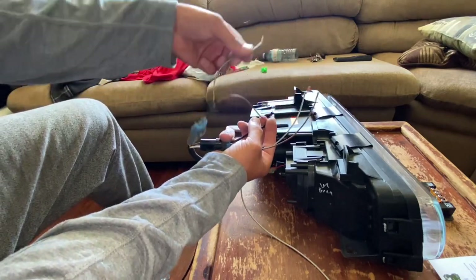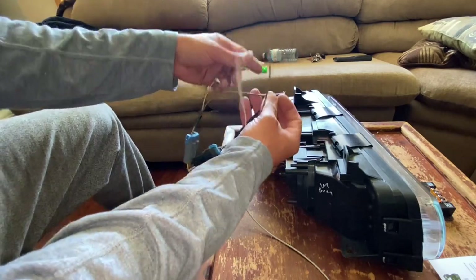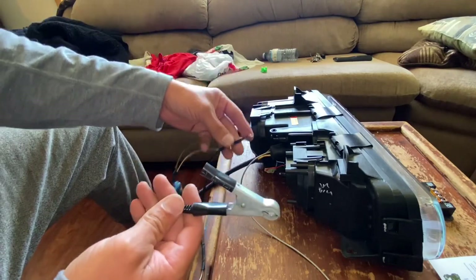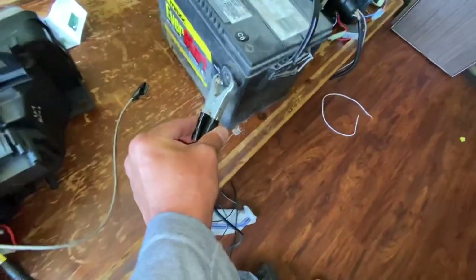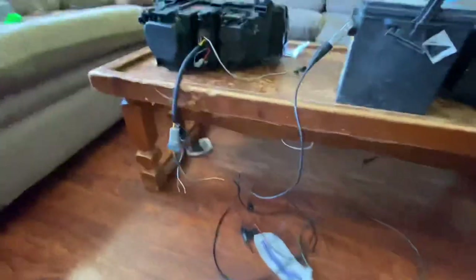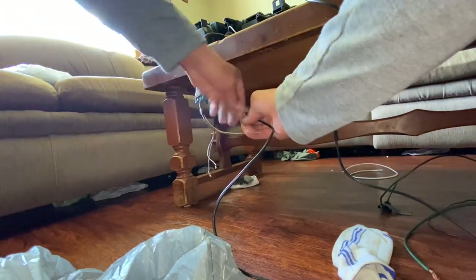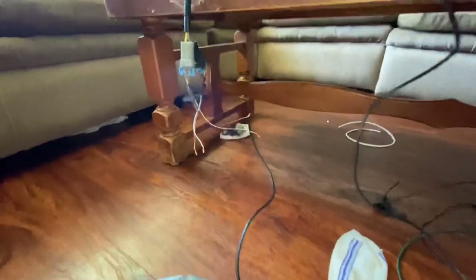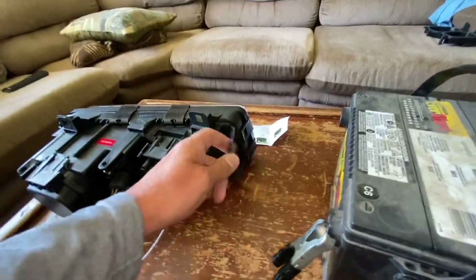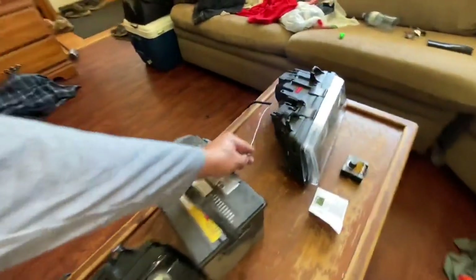I've got a wire hooked up here and I'm going to click it onto the negative on a car battery — which I have right here. So now we have a ground going into the light through these two plugs. Now all I need to do — it's hooked up to the brown — if I take this wire and touch it to the positive on the battery, the halos will turn on. Check it out — see? Maximum brightness. Halos are on. These are incredible lights, by the way.